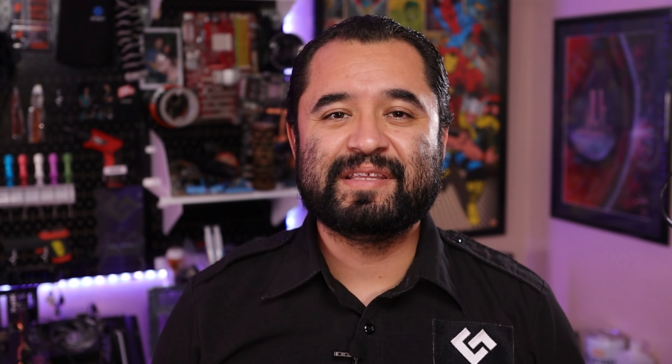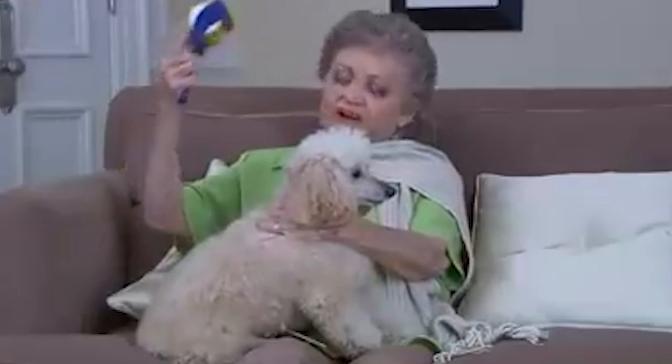In the intro I mentioned upgradability as a desirable feature. Aside from upgrading the GPU to something stronger, the CPU would be the next thing to upgrade. Since this platform is not overclockable, you're limited on options that maintain a high enough base and turbo frequency. For gaming, I say the best mix of frequency to cores for this HP Z440 would be the Xeon E5-2667 V3 — an 8-core, 16-thread CPU with a 3.2GHz base clock and 3.6GHz turbo, and you can find them on eBay for a blisteringly cheap $25.